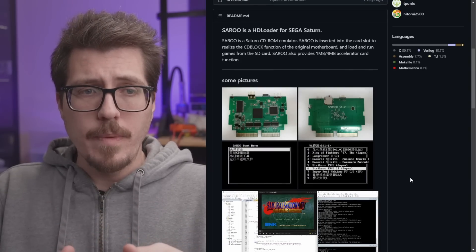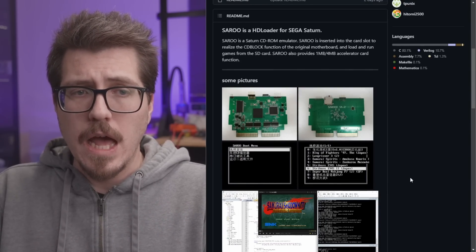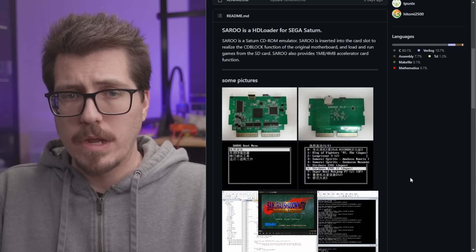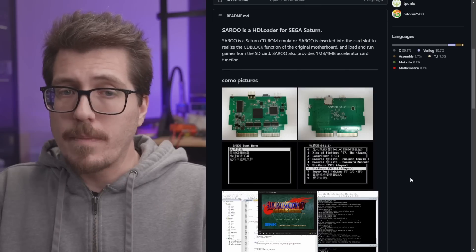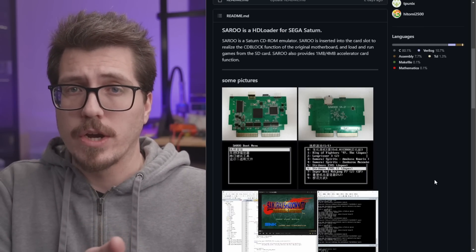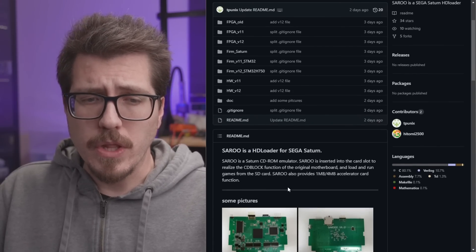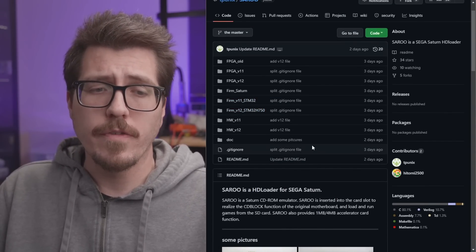Looking at the GitHub, it says SARU is a Saturn CD-ROM emulator. It's inserted into the cart slot to realize the CD block function of the original motherboard, and load and run games from an SD card. It also provides the 1MB and 4MB accelerator card function. So it's kind of like one of those 3-in-1 or 4-in-1 cartridges, but using a flash cart instead of just an action replay. I'm not sure if this is the final version, but it looks like the files are available to build one of these yourself.